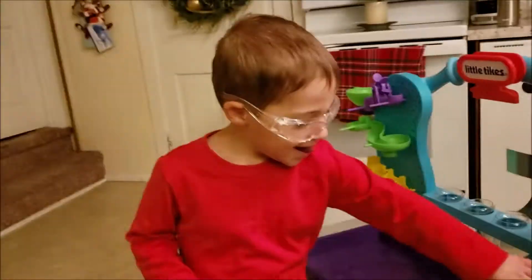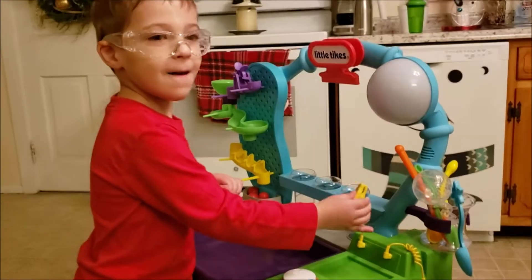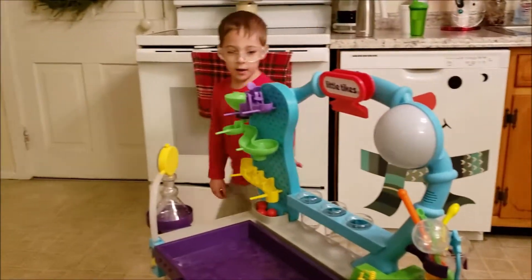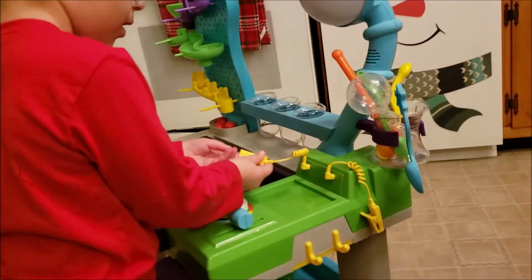Alright, so we're going to do some experiments - we're going to try to anyway. Let's turn it on. Now let's see if this is the same way with the finger thing. Let's see.